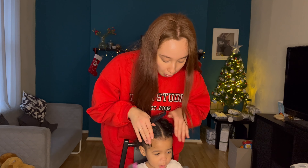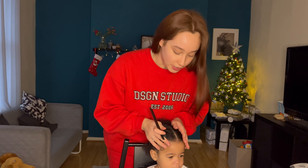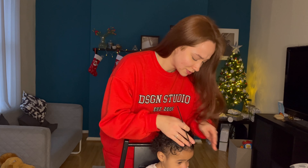I'm going to be showing you how to do a very simple, no-braiding hairstyle for your little girl or your little boy. This is my go-to hairstyle because it just literally takes like 15 minutes max. So I'm going to wash her hair and then we'll get back to it.